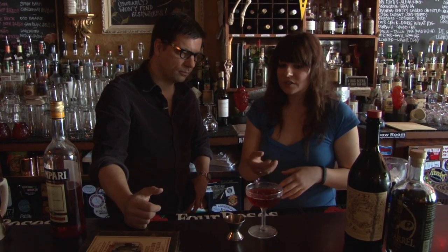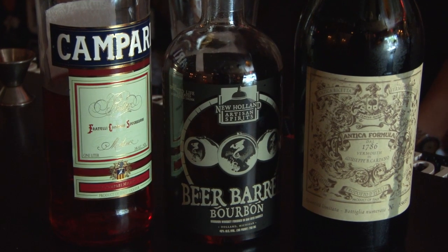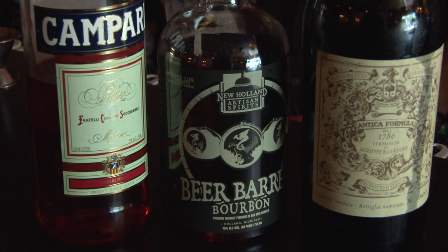Some people shadow the Negroni and put an orange slice. I'm more of the mind where this is one of those drinks that really doesn't need a garnish. Ice. Equal parts — that's how we do ours here. Those equal parts are one ounce, one ounce, and one ounce.